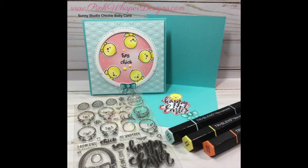Hi everyone, it's Lynn Dion here from Pink Whisper Designs. Today I'm going to be using a new stamp company that I've never tried before. It's called Sunny Studio and they just have the most adorable little stamps, and in the next couple of weeks I'm going to be putting out another video using some of their stamps as well. So let's go ahead and get started.